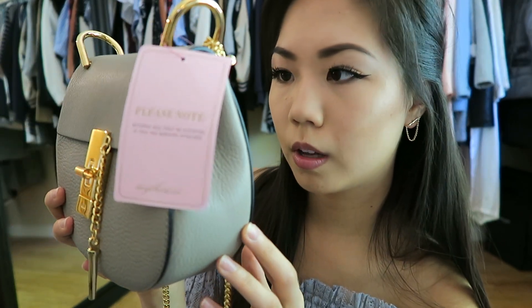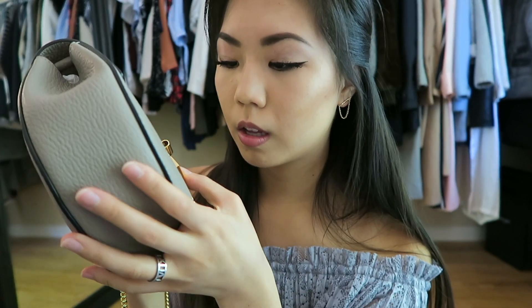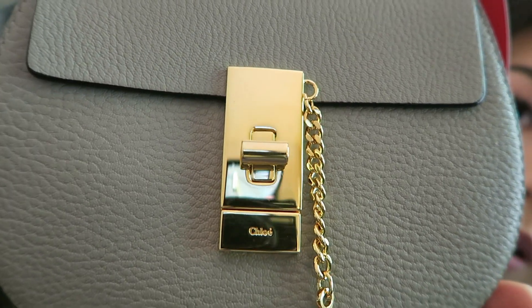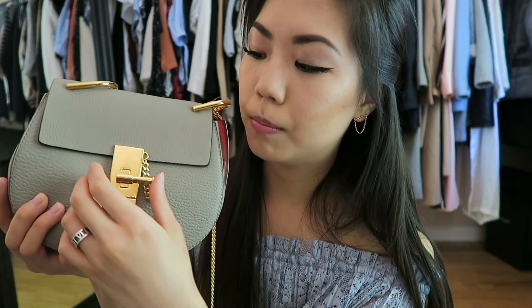I can see myself wearing this bag through all the seasons — it's not a seasonal bag for me, though it is perfect for spring and summer. In person it is a little more brown than I thought. To close it, you just go like this and turn like that — that's how you lock it. But I'll probably just wear it open because I know from reviews the lock comes out really easily.